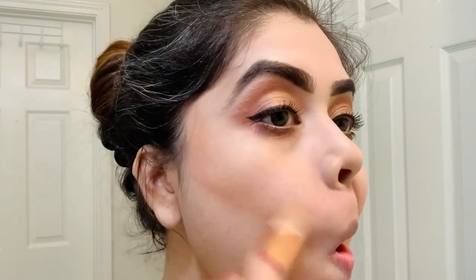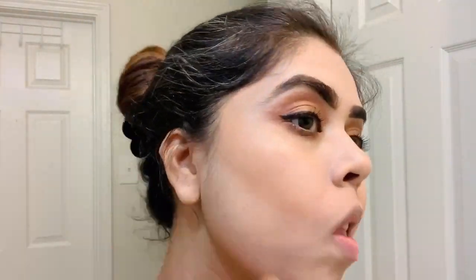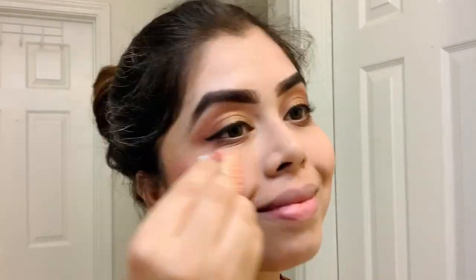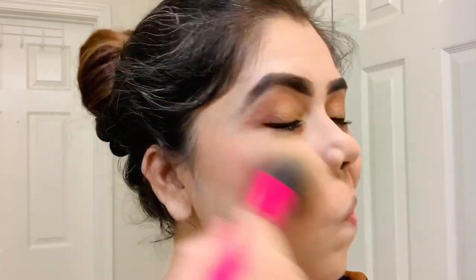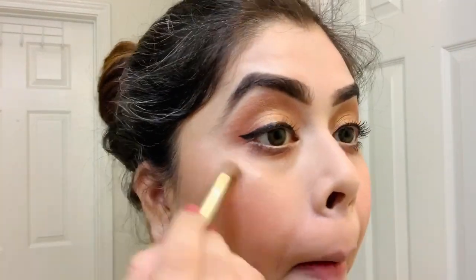Using the NYX Matte Bronzer to contour my face. For the blush I'm using a California peachy pink blush onto my cheeks. Then I'm using a kabuki brush to blend everything together for a flawless look. For the highlighter I'm using the Sephora Micro Smooth Baked Luminizer in the shade Stardust.